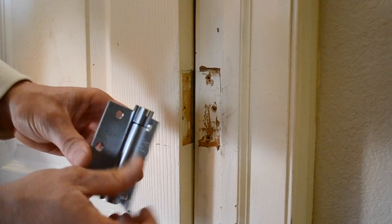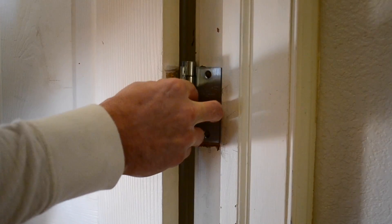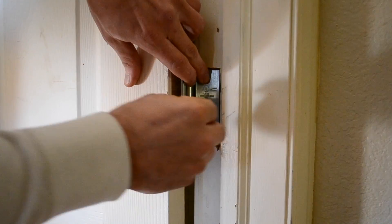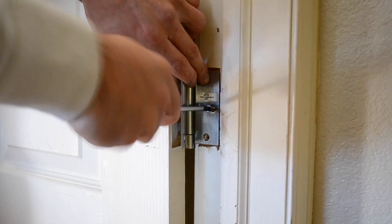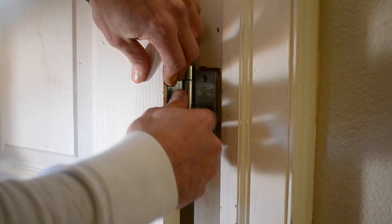I chose to install mine with the adjustment on top. This will make it easy to use the 5/32 hex key because I can actually see where it is going. However, you might choose to flip it over so that you cannot see the adjustments. I started by adding one screw to each side to secure the hinge, followed by the rest of the screws to finally secure the hinge to the door frame.